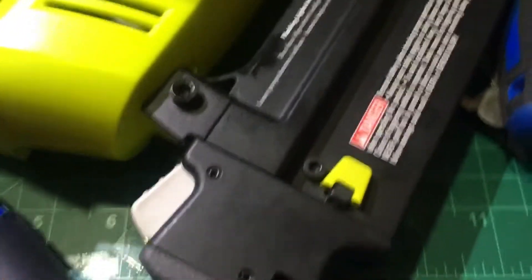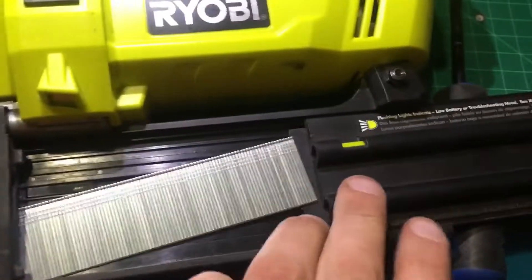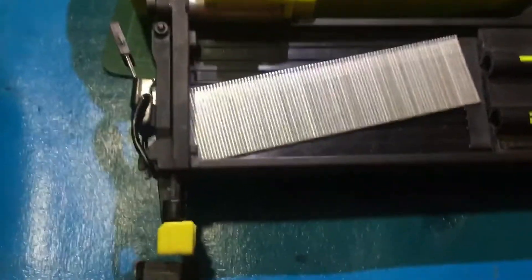To get it off you basically have to remove this one for sure so you can remove the frame, and then you pretty much have to remove these ones too. Just be careful when you're doing this because if you open this one first and it's still loaded, these nails can shoot out and hit you right in the face.